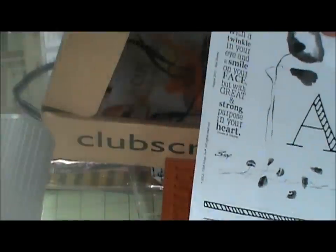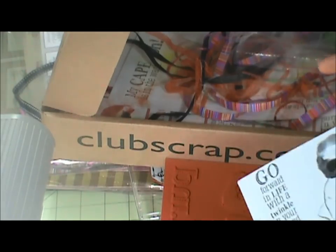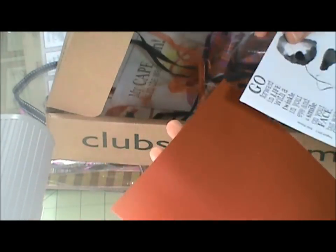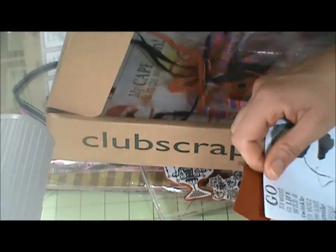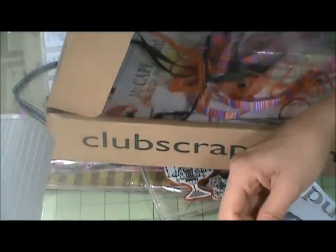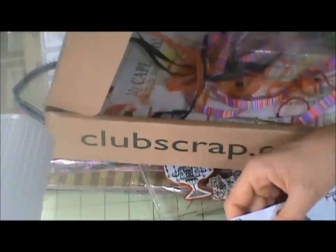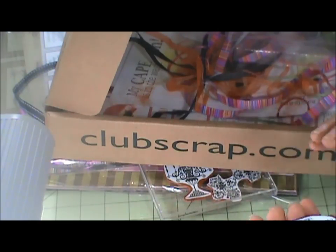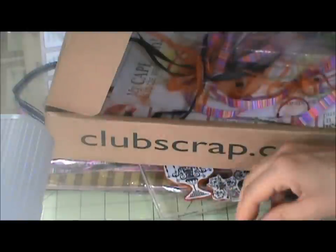Then I take super glue — that's what I found holds it on best — and I super glue the image to the back of my stamp. Then I take tack, paint it on with a foam brush, and let it dry. Then voilà, this is what you have.